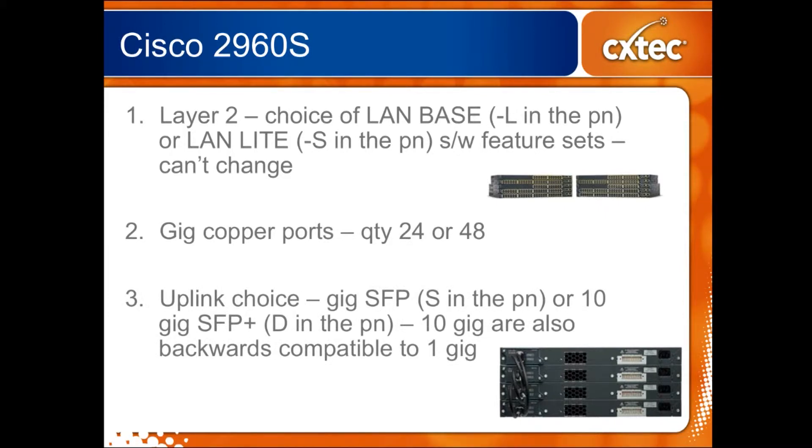You can see over on the right-hand side of the screen you have a front shot and a back shot. The front they pretty much look like any other switch. There are 24 and 48 port versions of them. On the back you'll see something a little bit different — they actually have some stacking capability. Now in general the 2960S's are layer 2 just like their older brothers the 2960Gs and the 2960s, and they have the same software feature set choices. You have a choice of LAN base — that's the most common one that has the full feature set, and when you look at the part numbers those switches end in dash L. Or there's also the dumbed-down LAN light version that ends in a dash S, which takes away some performance features and capabilities that LAN base has.